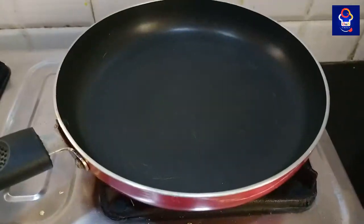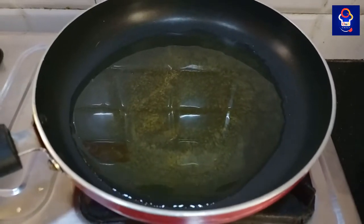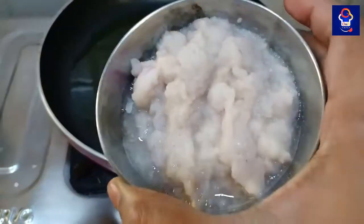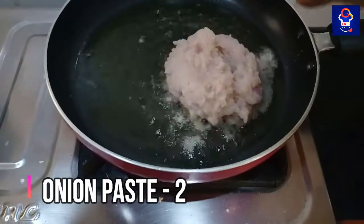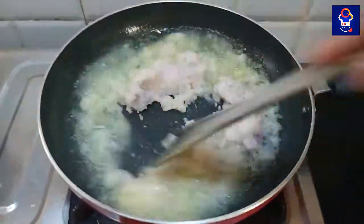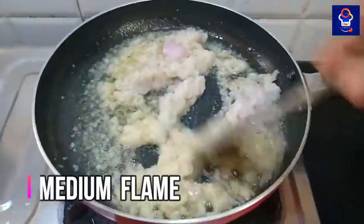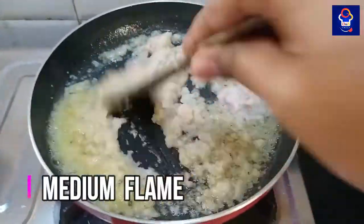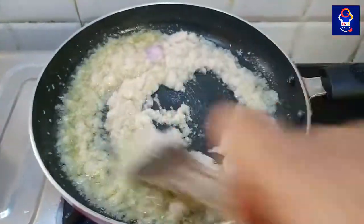In the first pan, we will add two tablespoons of oil. This will taste very rich. We have a rich oil because we will be making a meal with the pasta. If you want to make it, you can add some oil and ghee. Let's do an extra oil on medium flame and mix it for 2 minutes.